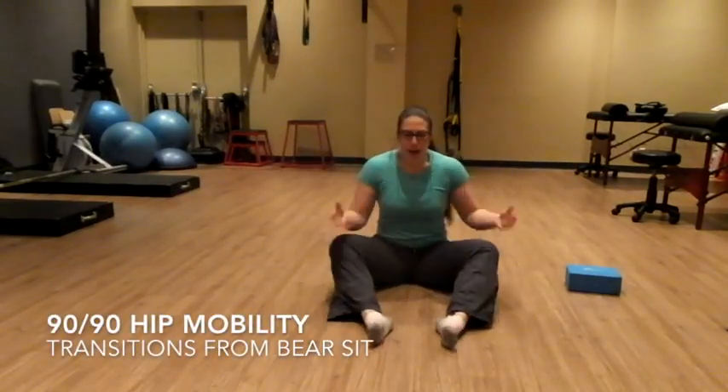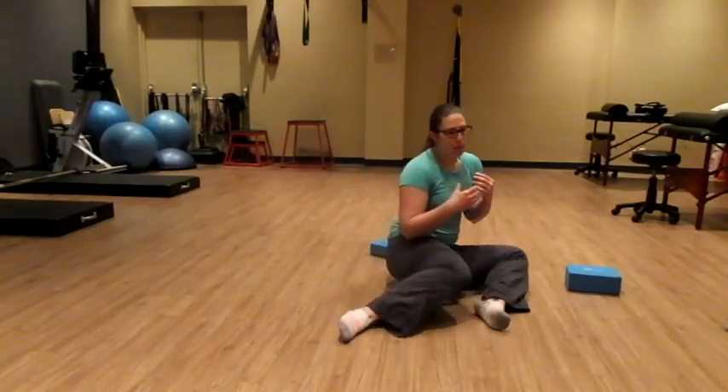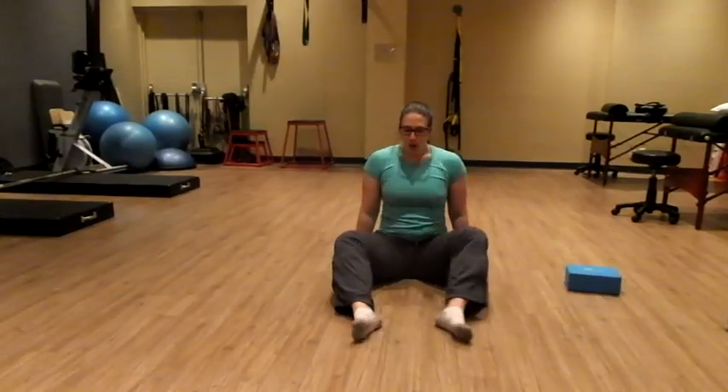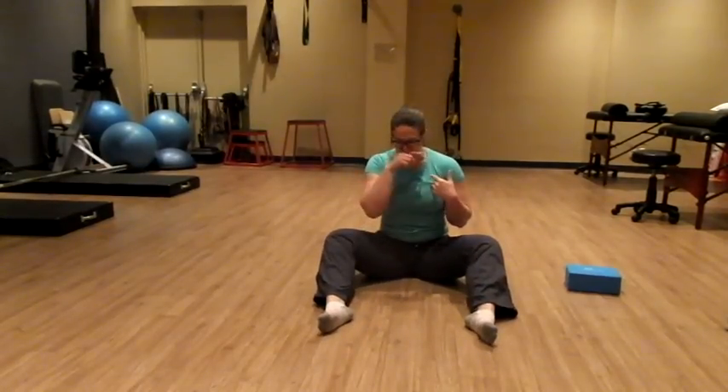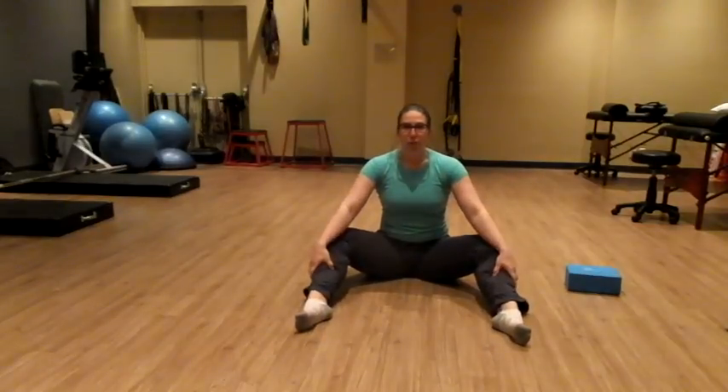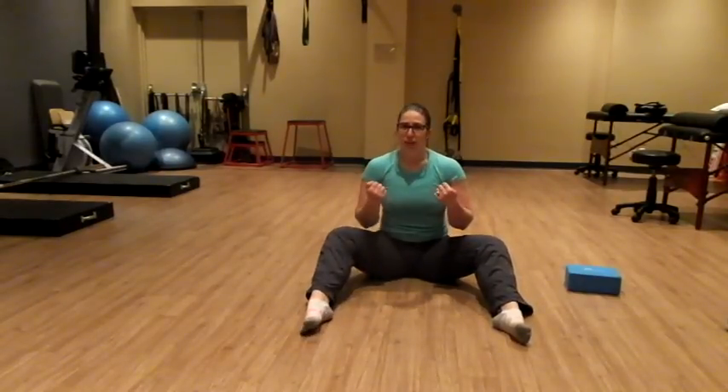The bear sit to 90-90 is really important to get full range of motion through our hips with full control. You'll see this done a lot in gyms, but people are just kind of flopping side to side, not really getting the range of motion from the places we're trying to train — which are the hips. To start this bear sit 90-90 transition, we're going to have that nice open bear position. The more open our bear sit position is, the more space we have to rotate those hips.